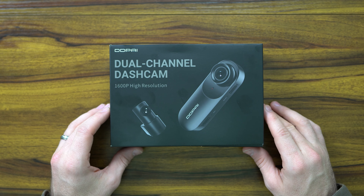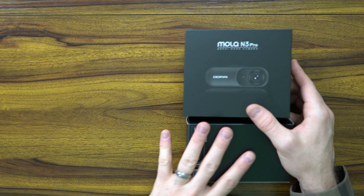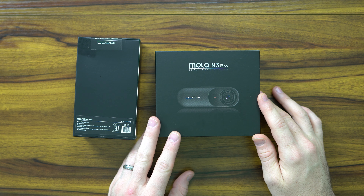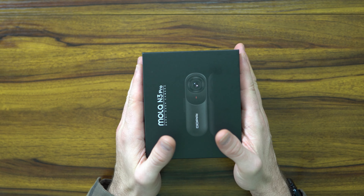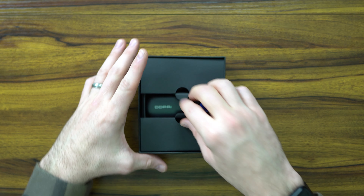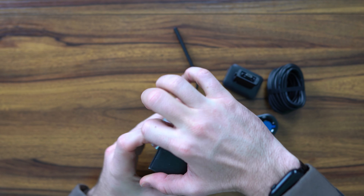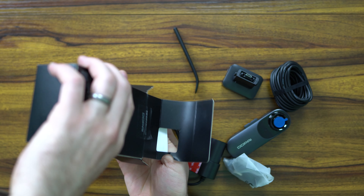The dual channel dash cam from the folks at DDPI provides 1600p high resolution. You can mount it, you have access to GPS, Wi-Fi, all that good stuff to view your road, in the cabin, wherever you need it. The MOLA M3 Pro dash camera provides up to 140 degrees of viewing angles and comes with all the accessories needed to install it. It supports up to half a terabyte of micro SD card, and features a 1.8 aperture, meaning you can have really clean, really clear low-light video.